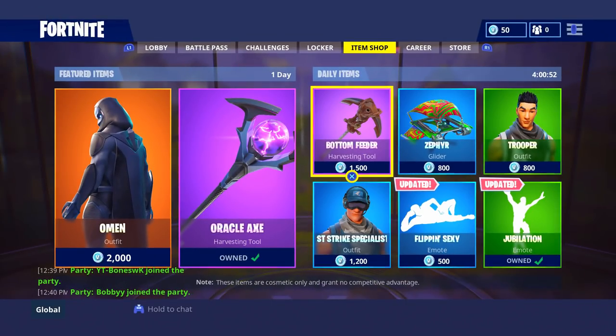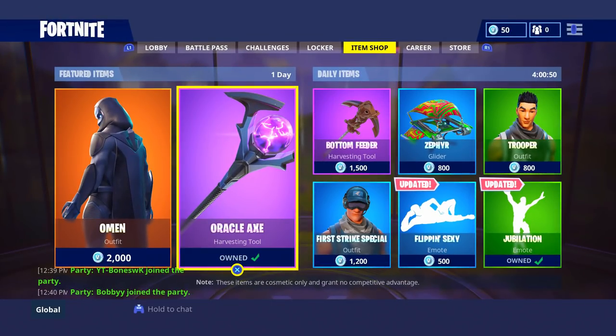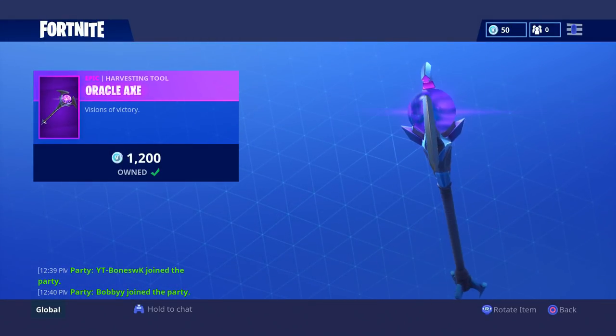The new Oracle axe did come out and as you guys know, whenever a new axe or skin or dance or anything comes out, I do go ahead and review it for you guys. This video will show you guys everything about the axe and I will help you decide if you should buy it or not.